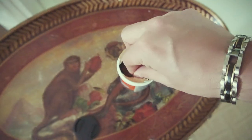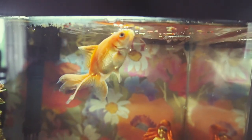Quick pit stop — got to feed the mother-in-law's fish while she's away. Hungry.